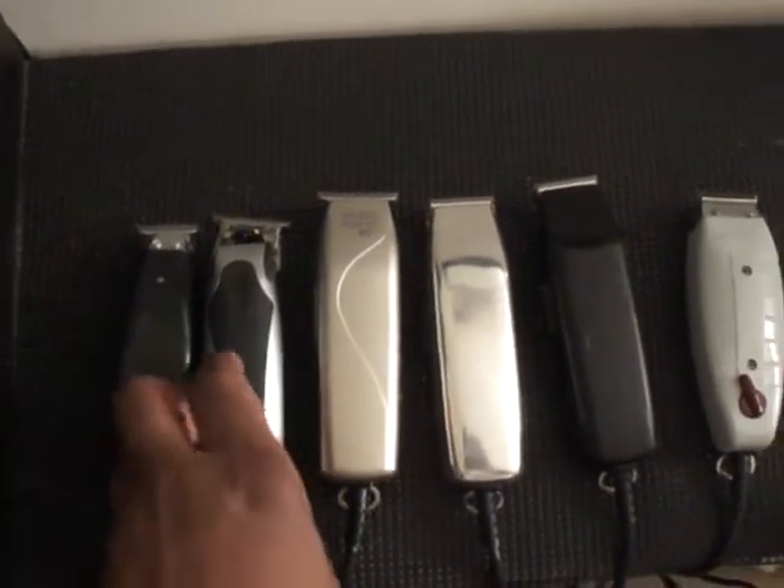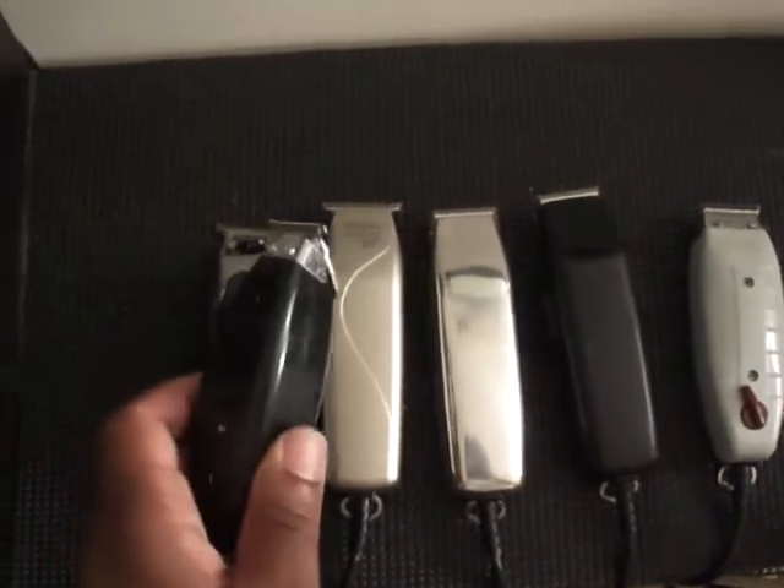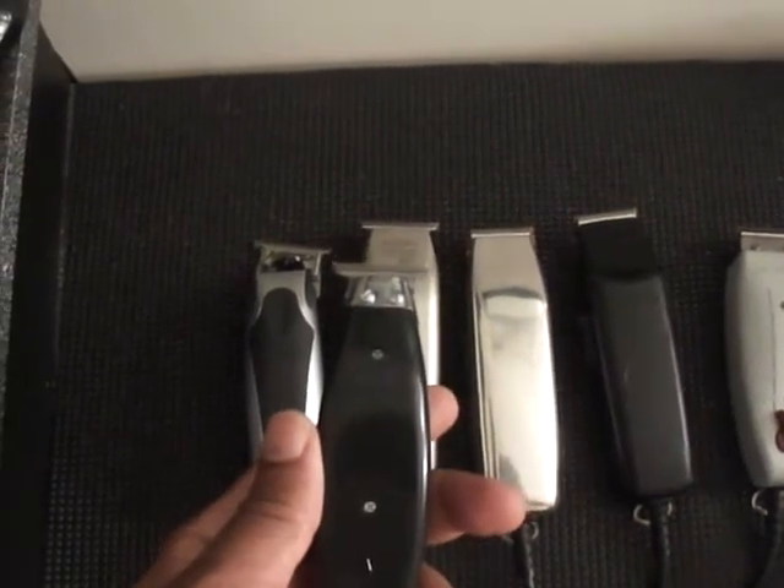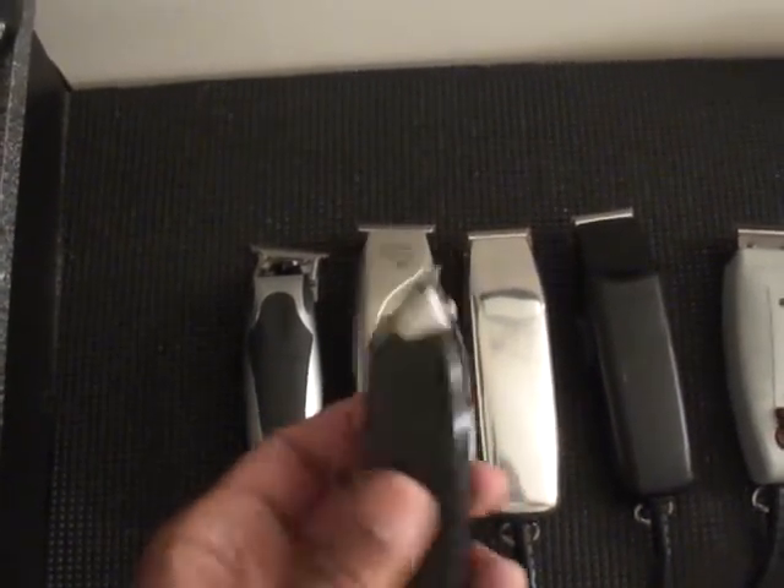This trimmer can be used for the beards, mustache, and everything else. It's a very quiet clipper. It might sound a little loud on the camera, but it is a quiet clipper or trimmer.